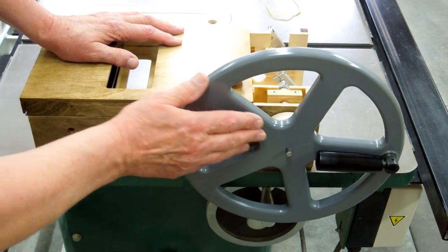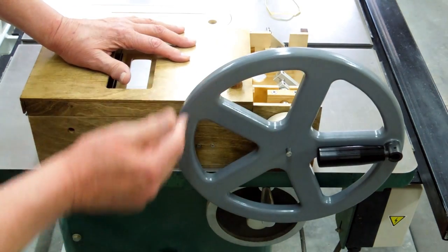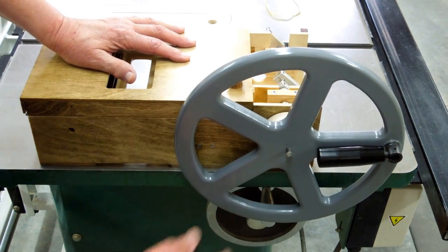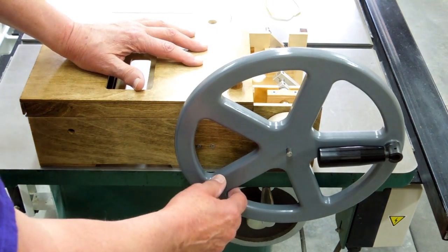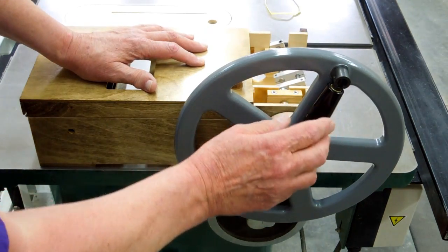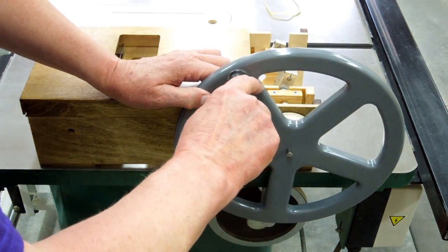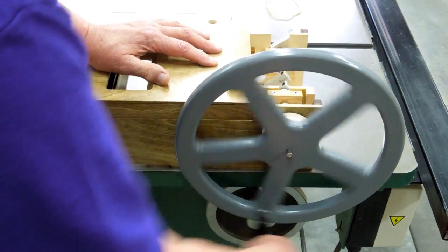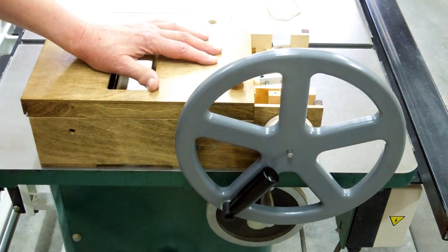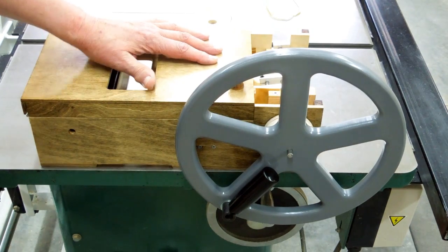I wiped as much walnut stain off this flywheel as I could with lacquer thinner and sanded it, then put some automotive primer on there followed by gray Krylon paint from a spray can. I think that looks a lot better than that mess from the walnut stain. It turns quite freely. The handle will be folded when the motor is being used, or you bring the handle out and can hand crank it when you take the belt off the motor. The size of the pulleys is yet to be determined.